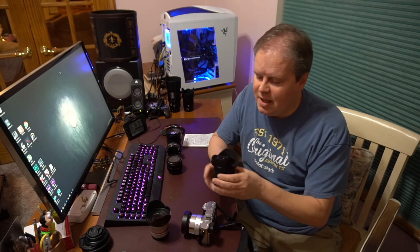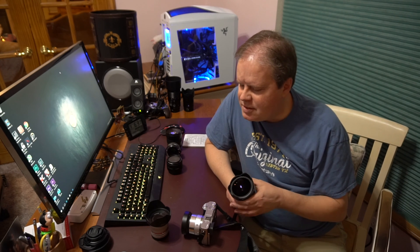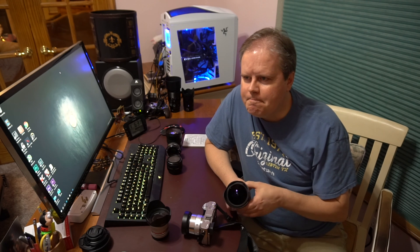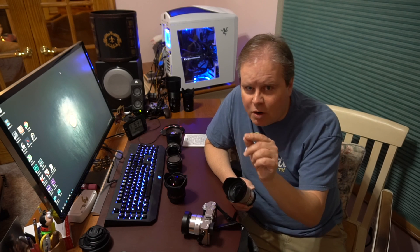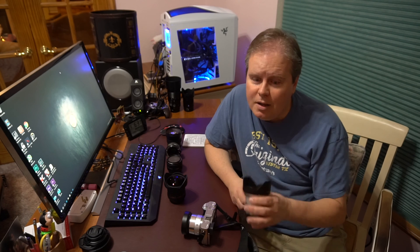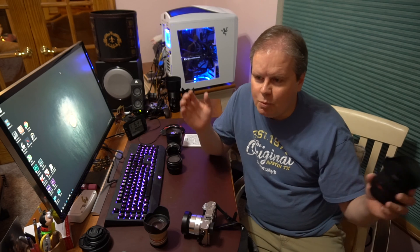Another option would be a fisheye lens. You're going to get even more horizon, but this one's a little bit slower at f3.5, so it'll take a little bit longer to get the light in. The trade-off is things will be so far away you won't really see them move as much. The rule of thumb is: take 500 and divide it by your focal length. This is a 12mm lens, so you'll get that many seconds before you start seeing the stars move. This 8mm is wider, so 500 divided by 8 actually gives you a longer exposure, even though it's a slower lens.